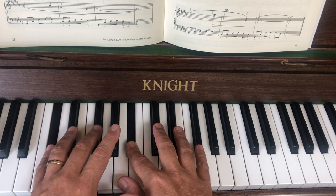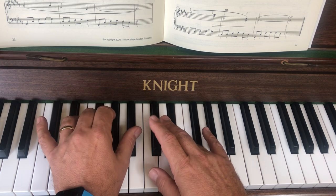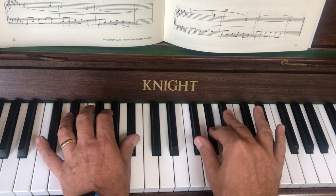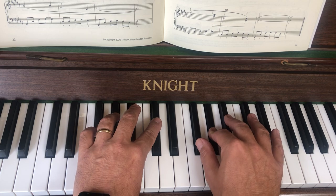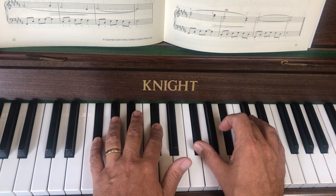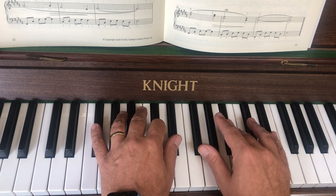Then we move to the one-three chord. Put my thumb onto the A sharp, bring the thumb under — thumbs at the same time. In the left hand I've got a crossover to get those two notes, and then I'll try to play them together for now, though ideally we want a slight split. Then the left hand goes one and five, and the right hand goes three and five.